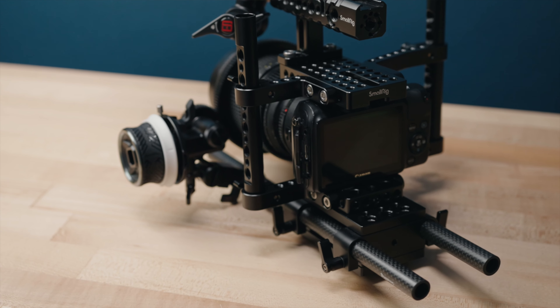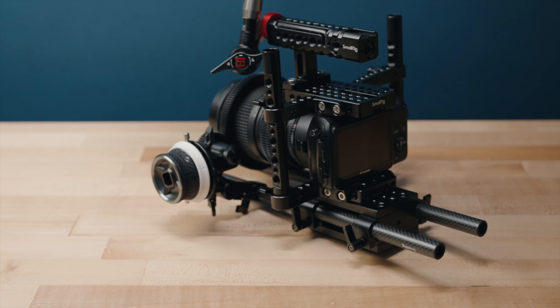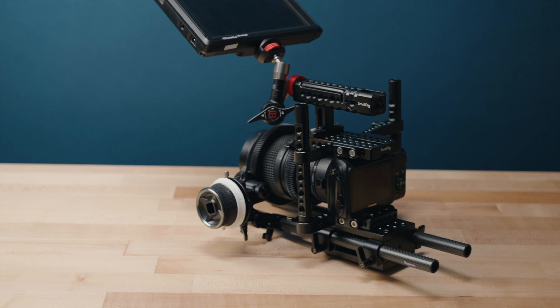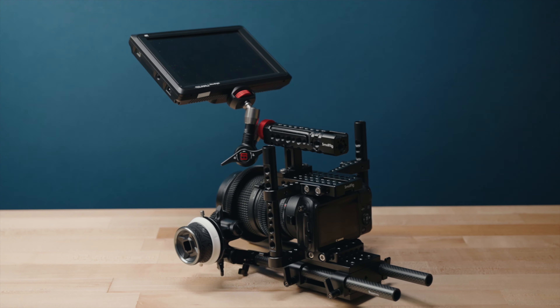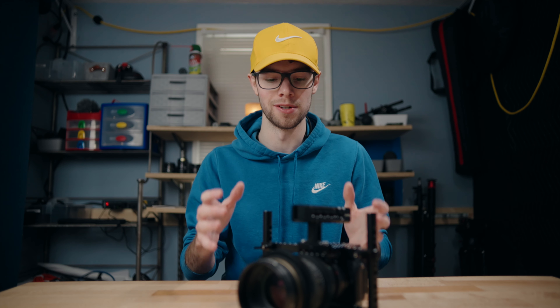If you're really interested in Magic Lantern, I'd definitely recommend checking out Zeke. He's a YouTuber who specializes in the Canon EOS M and Magic Lantern in general. He has countless videos covering the best settings, all the features, and how to install it. I'll link his channel in the description — I'd really recommend checking it out.